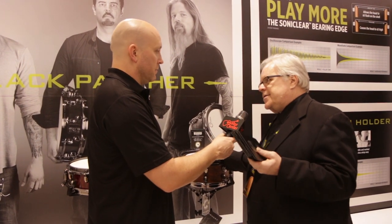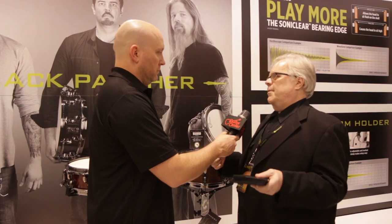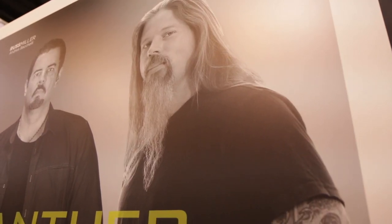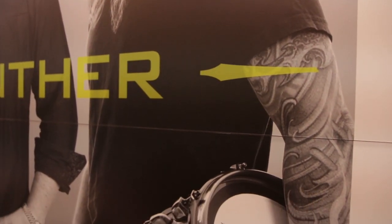This drum is just like what Chris would play every night when he goes and plays in front of 20 to 25,000 people. This drum was available about three years ago and we've reissued it.